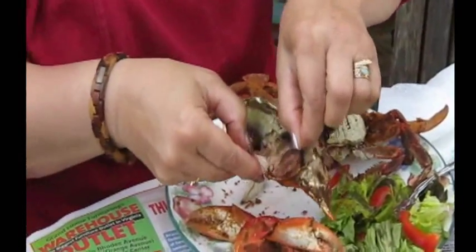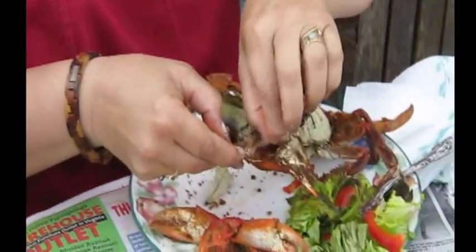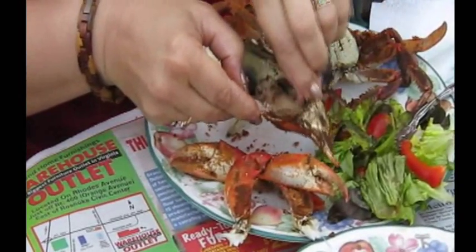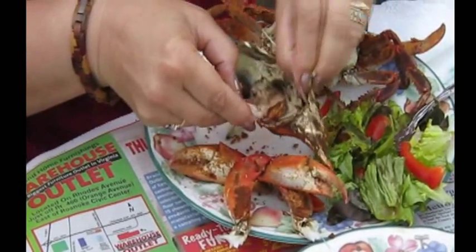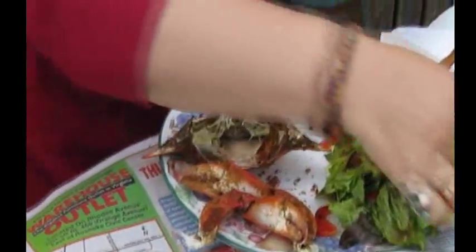Okay, now this back here — I'll put it here and then there. So this is fat, and it's — I like it very much. Some people don't eat it, I do, and I think it is definitely edible. So you can pull that out and eat that, but you don't eat these feathery things.